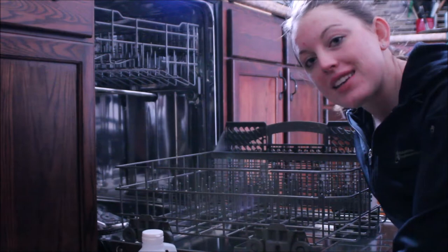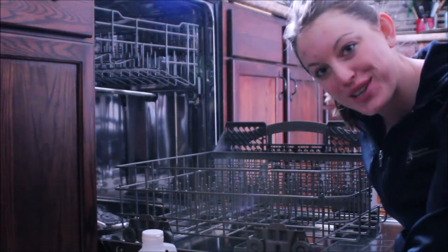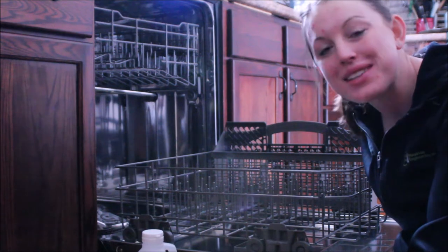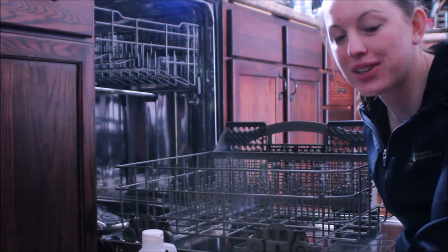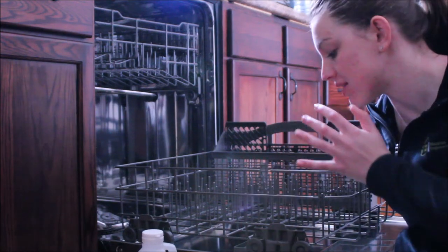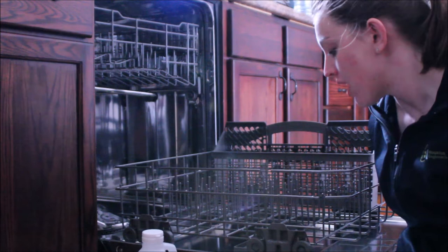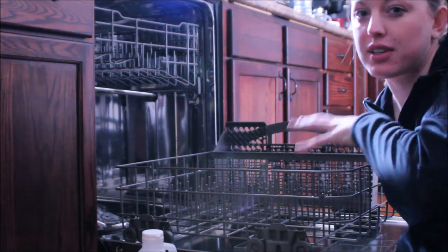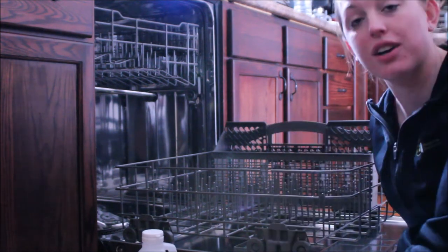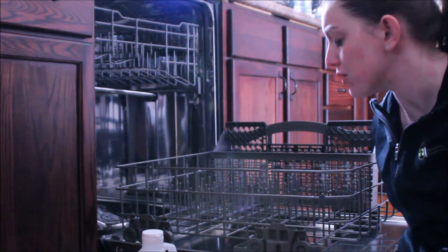Good morning guys, I'm coming at you from our dishwasher. I'm in the process of trying to deep clean the whole house, and one spot that commonly gets missed is your dishwasher. You think it's really clean because you're obviously washing a lot of stuff in there, but no one actually ever takes the time to de-scale and get all the soap crud out of there. We're gonna be doing that today and I'll show you quick how to do that.